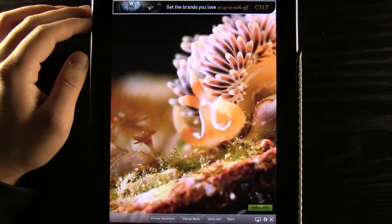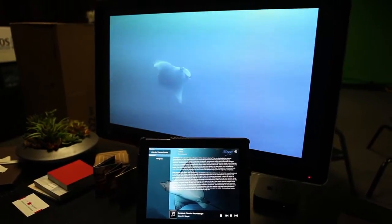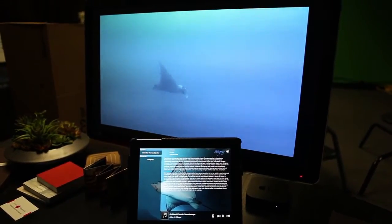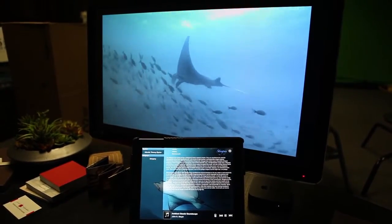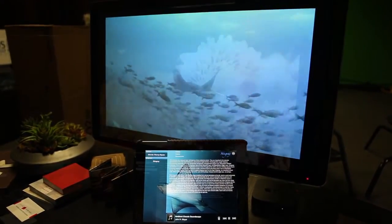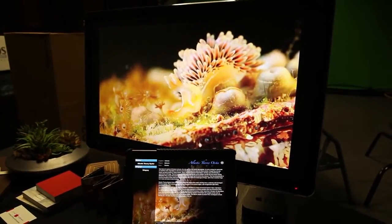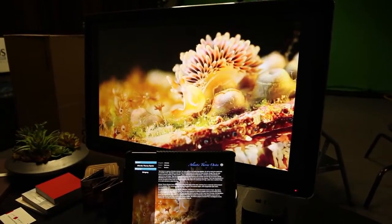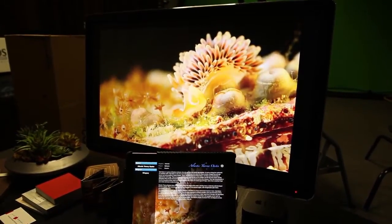There is an AirPlay feature. We turn AirPlay on and it shows us all these different aquariums on our Apple TV connected device. Once we have our Apple TV connected, we now have an aquarium on our TV. It will be a good centerpiece for our room, or if we want to view it bigger, or if we're walking around the house and don't want to carry our device. We can view it right there on our TV — it's a really great feature.